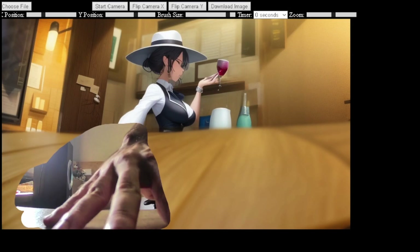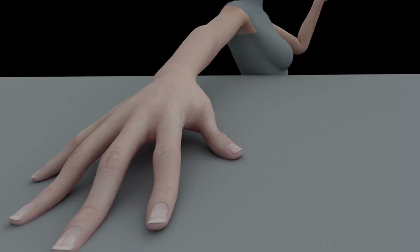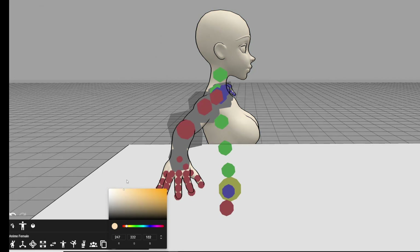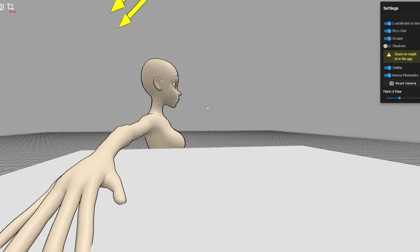If your image has an extreme perspective that you can't match with your webcam, you can try to fix it with 3D models. For this image I used Maya, but you can also use Pose My Art. Give the model a material close to the desired skin tone, and use the field of view option in settings to match that perspective. If you have any questions on this topic, please join the Discord and I'll be happy to respond — the community is full of very knowledgeable people that are willing to help.